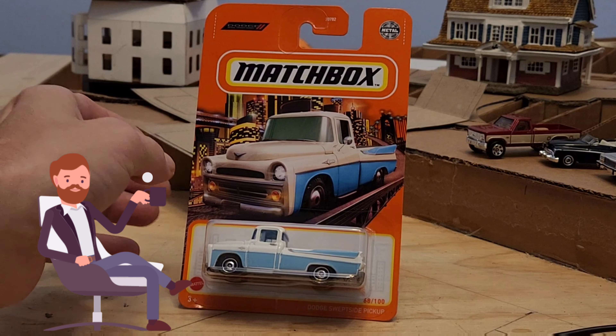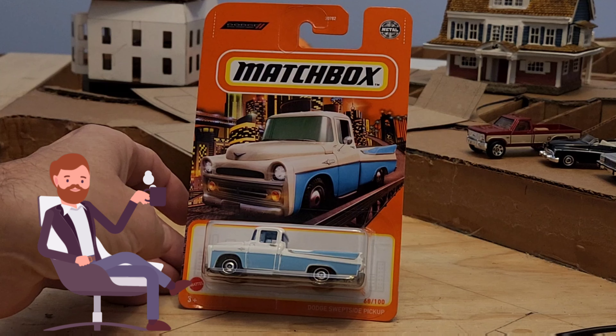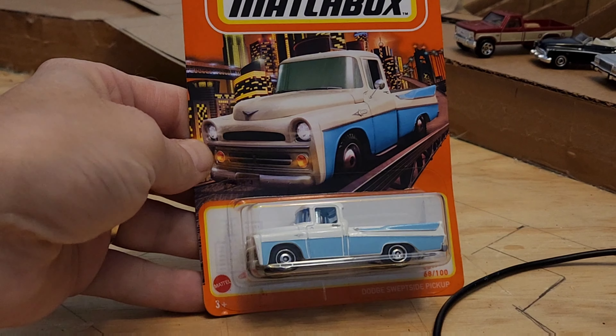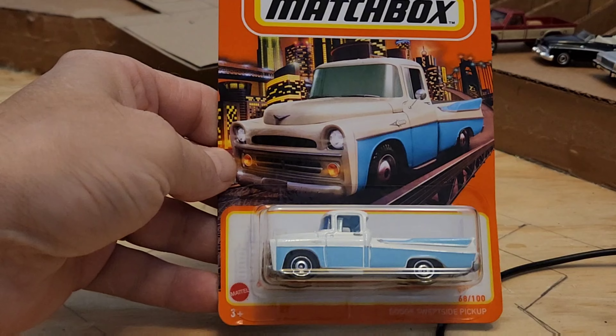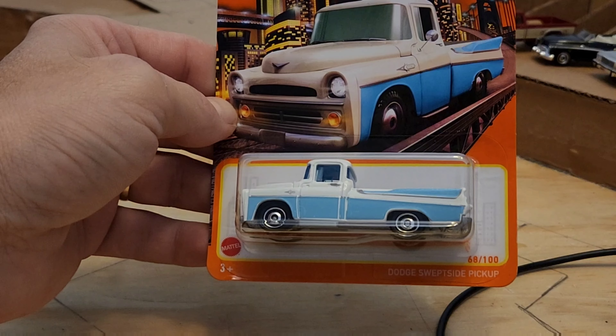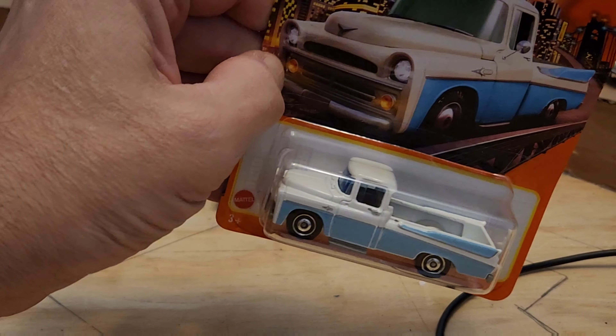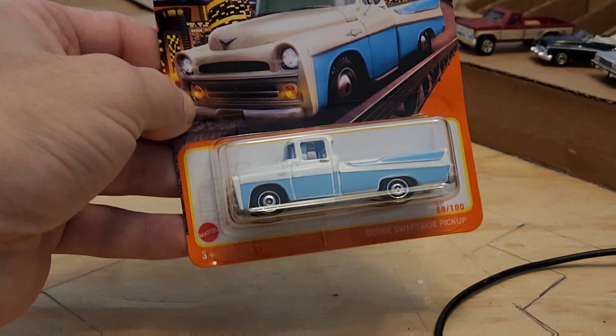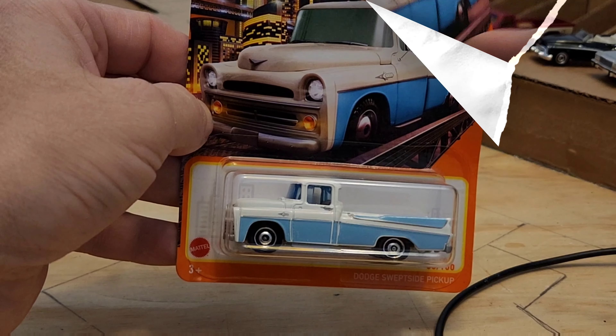Hello and welcome everyone. Today we have a quick review — this is a Matchbox 1957 Dodge Sweepside pickup truck. I also have this in another color variation. Let's get this cracked open and take it for a spin.